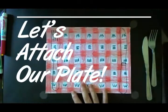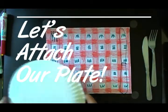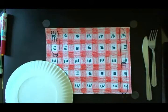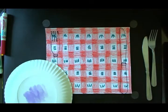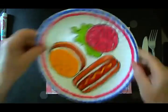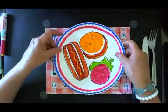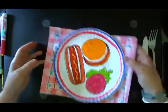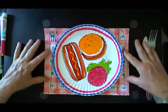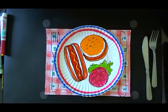Our placemat — so if everybody has their placemat, if you have some tape or a glue stick, what I'm going to do is attach my plate to my placemat, press it down, and then I'm going to have my finished community placemat.